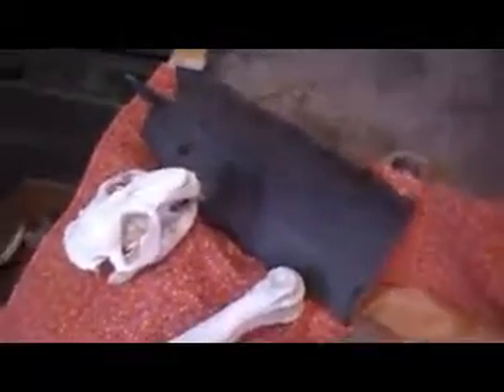But everything's slow everywhere. There's some beaver tails that I'm going to make nice sheaths out of. I picked these up a year ago and haven't done anything with them yet. Beaver skulls.